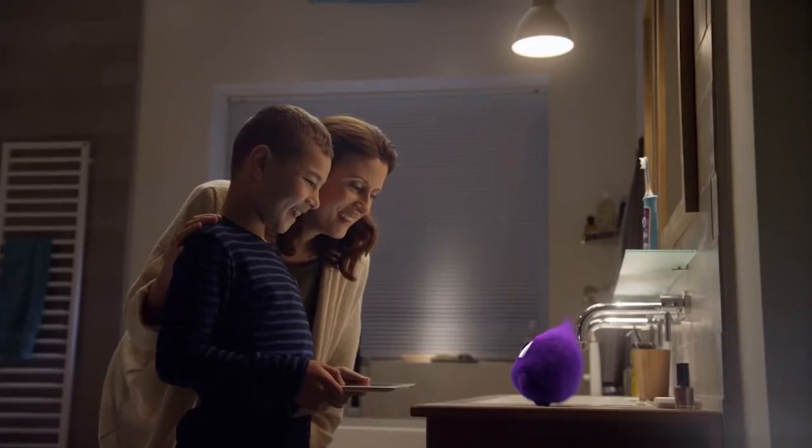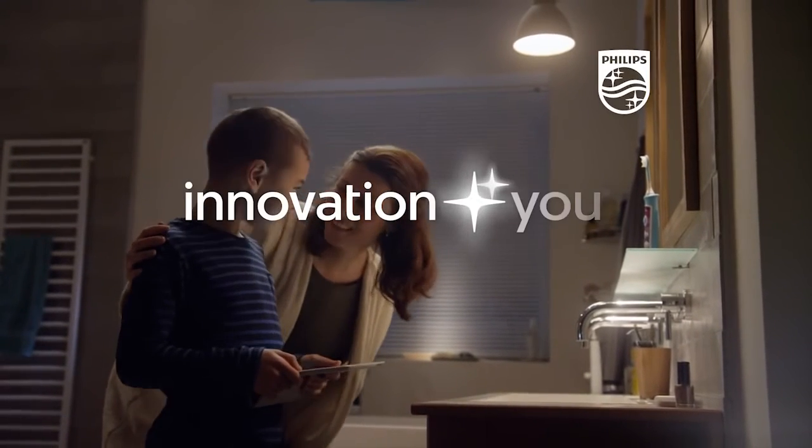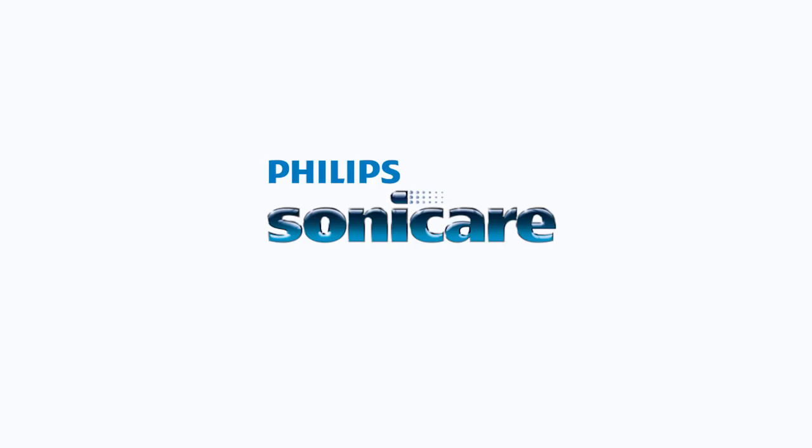Better checkups at the dentist are guaranteed. Innovation and you. Philips Sonicare.